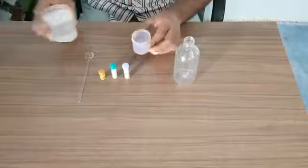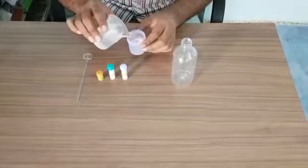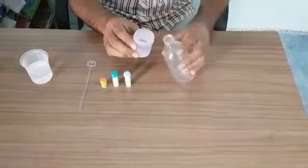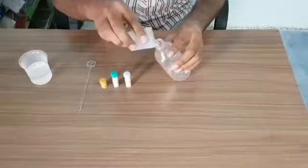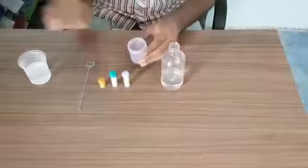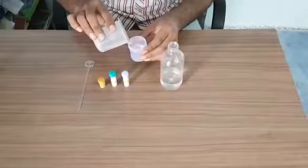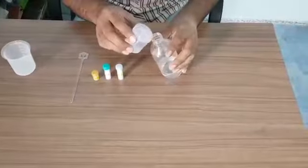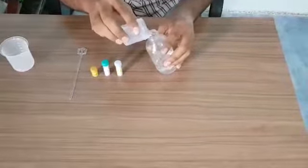First of all, take water into this container up to this edge, and we will add this water into the bottle. Take one more container of water and again add this to the existing water.